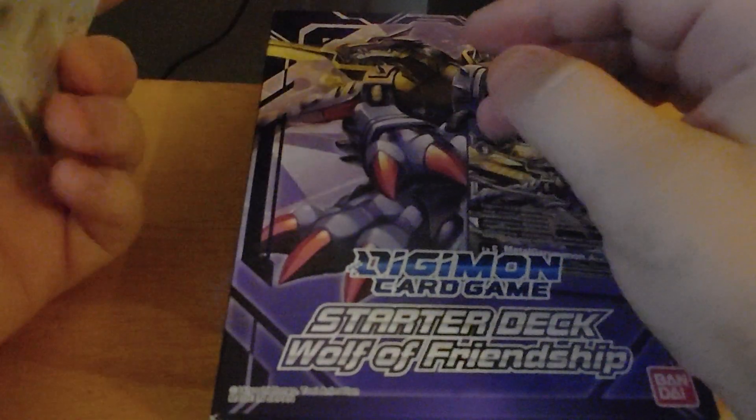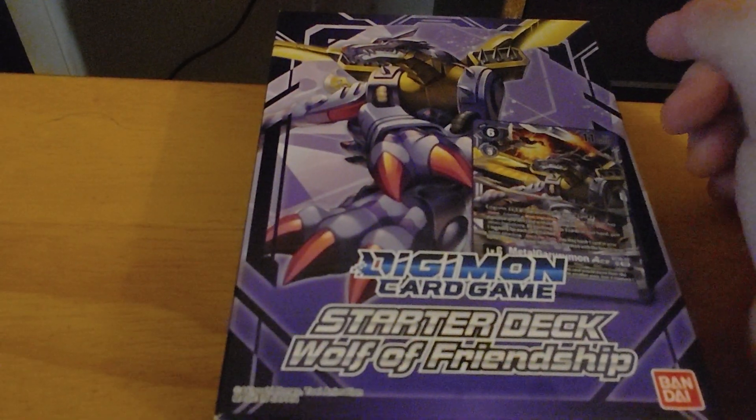So if you get the errata pack, you'll have the correct printing. If you get it later on, they should probably have fixed it — hopefully. Usually Bandai is pretty good about that.